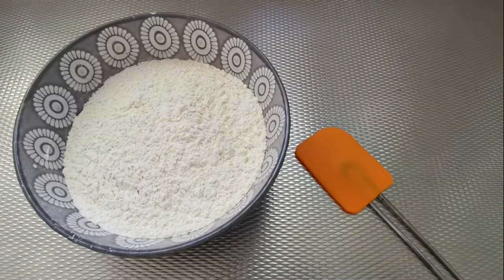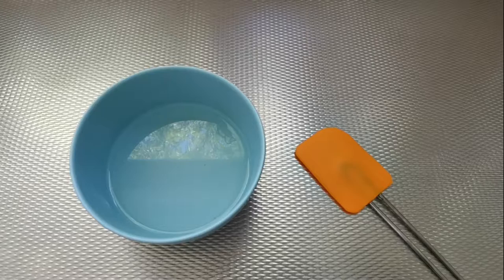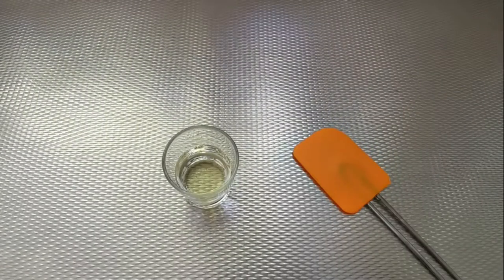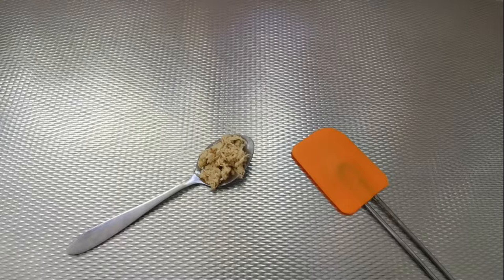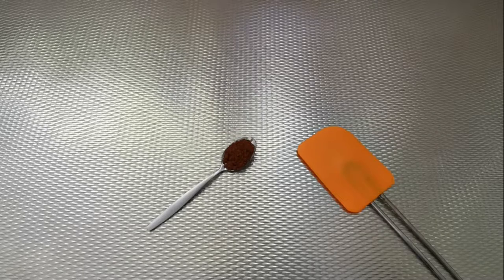Voor de koekjes hebben wij nodig: 3 cups bloem, 125 milliliter water, 4 eetlepels honing, 4 eetlepels olie, een eetlepel vers geraspte gember — je kan natuurlijk ook gewoon gedroogde gember gebruiken — een theelepel kaneel, en een theelepel kruidnagel.